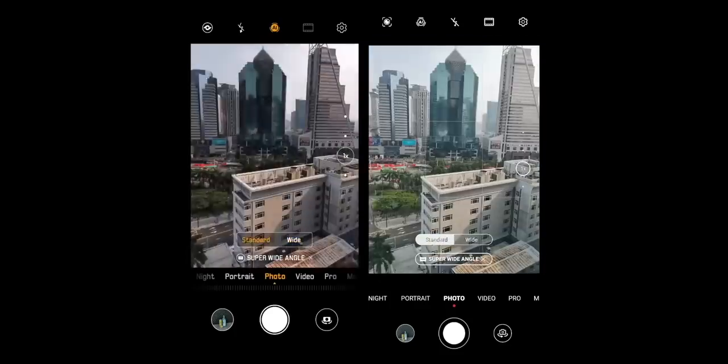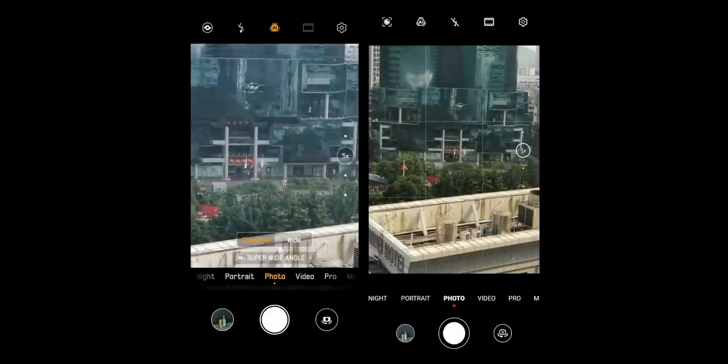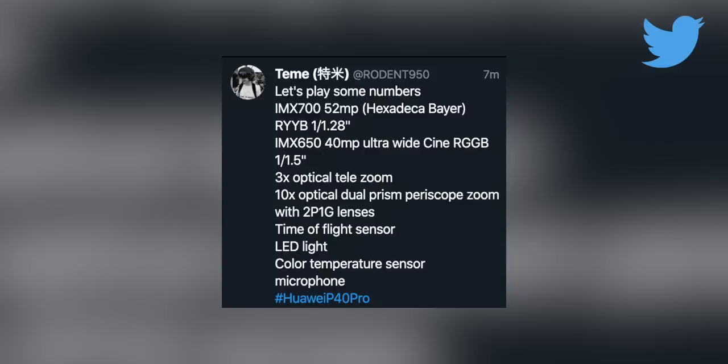According to this information, a 3x telephoto zoom bridges the gap between the main sensor and the 10x optical zoom unit. Yes, 10x optical zoom. This will be the first camera phone ever to give a true 10x optical zoom, a time of flight sensor, a colour temperature unit which should be good for getting the correct white balance and accurate colours, and also a microphone finish off the list.